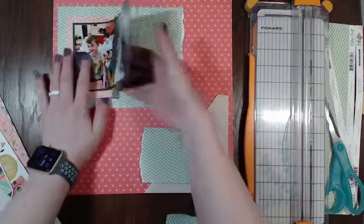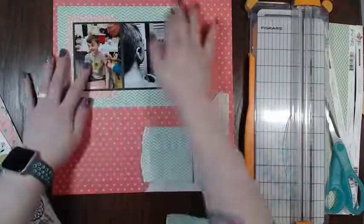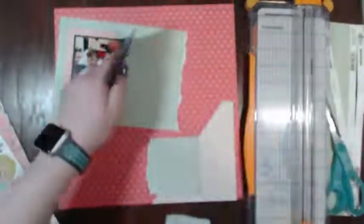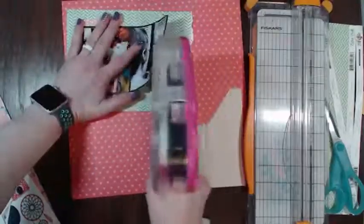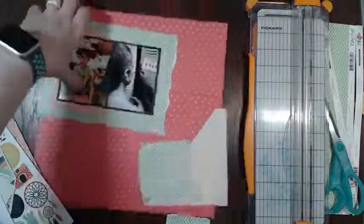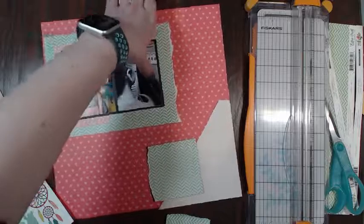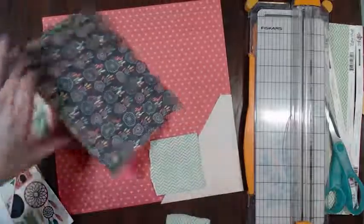I think I do like it with the full background so I'm gonna keep that. Now I just need to glue the rest of this photo mat down. I'm sorry I have the sniffles - it is definitely springtime.